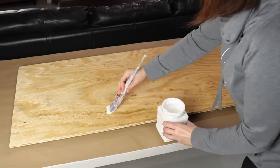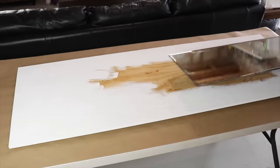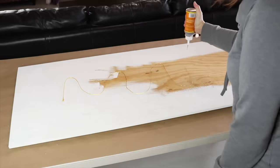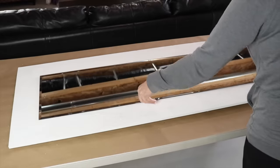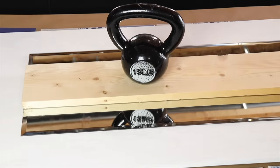I cut a piece of plywood to size and I'm going to paint the top using a white chalk paint. Now I'm going to place a full length mirror right in the middle. To attach the mirror to the wood I'm using Gorilla Glue. Once I've got the mirror down, I'm adding a board and some weight and I'm going to let this set for 24 hours.